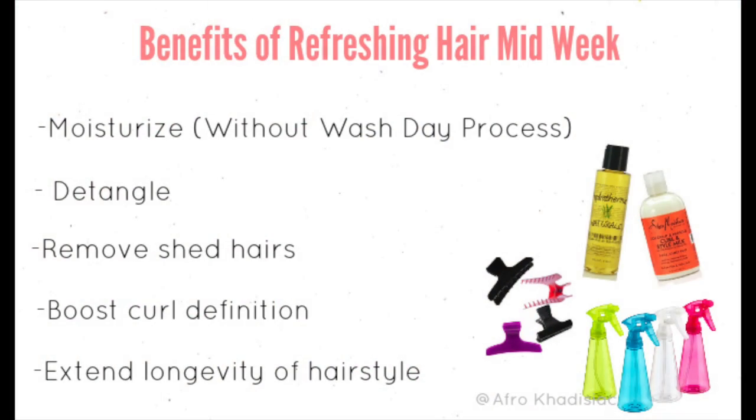Since I have high porosity hair that's prone to excessive dryness, matting, and tangling, I really like to refresh my hair midweek. Some of the benefits are I get to be moisturized without having to do the whole wash day process again, detangle, remove my shed hairs, get more curl definition, and also extend the longevity of my hairstyle.